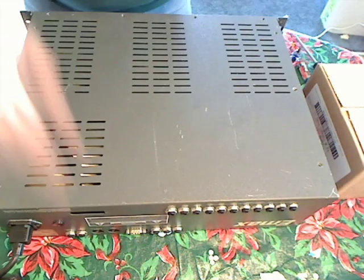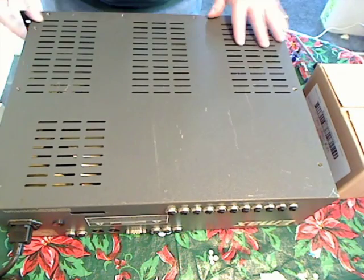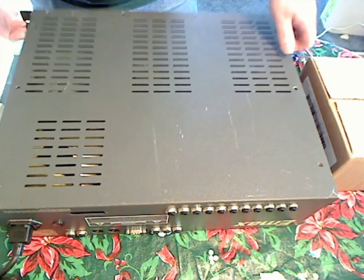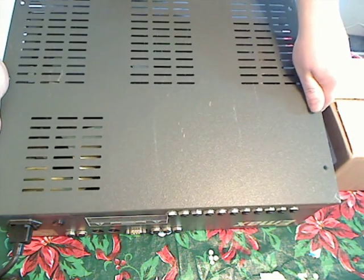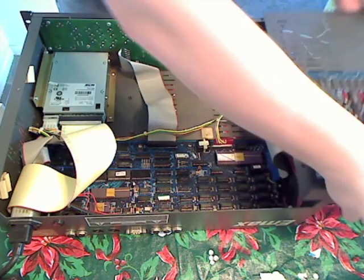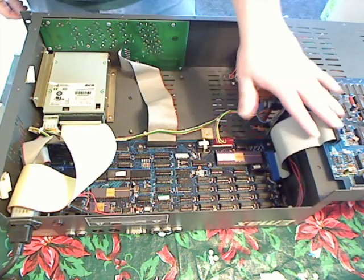You need a number one Phillips screwdriver to remove the screws. Once you've done that, if you have something of the same height, you can simply take the top, lift it at an angle slightly, pull it up about an inch, and then turn it over and set it on your object next to the unit. You don't even have to unplug the audio board.